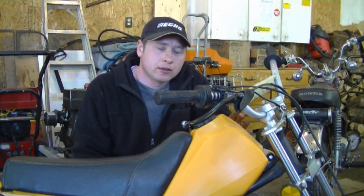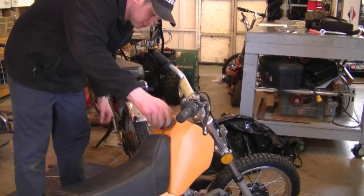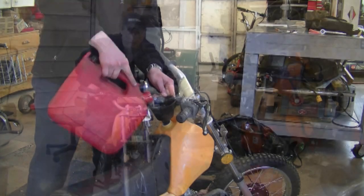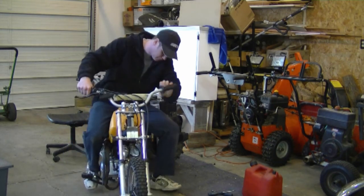Now that the carburetor is all reinstalled, let's put some gas in this bike, try it out, and hope that it works good. Let's try it out — let's go!